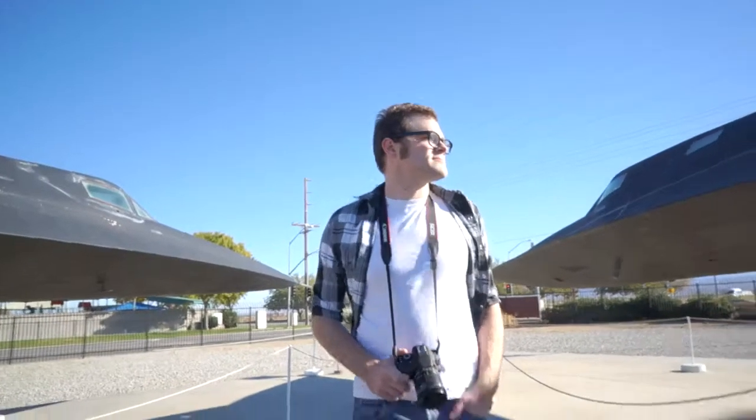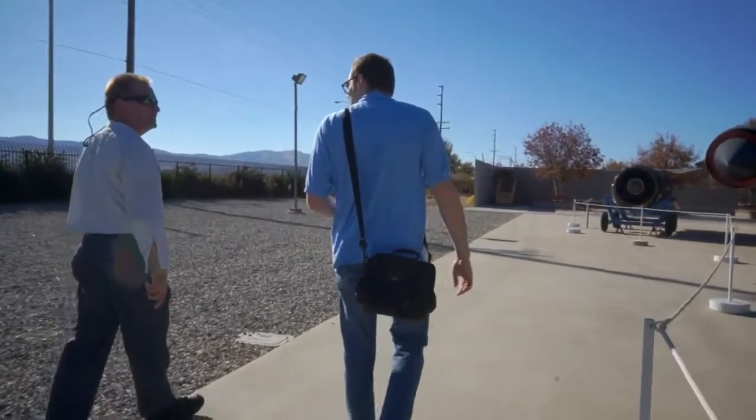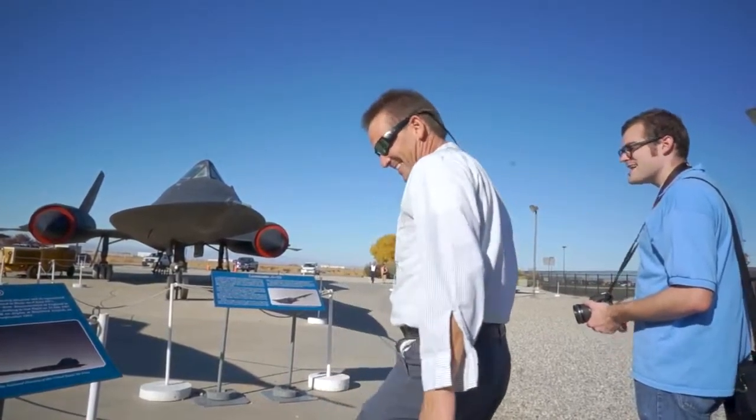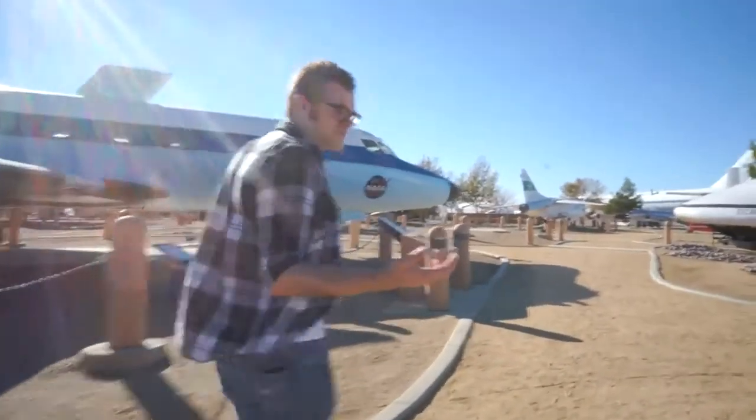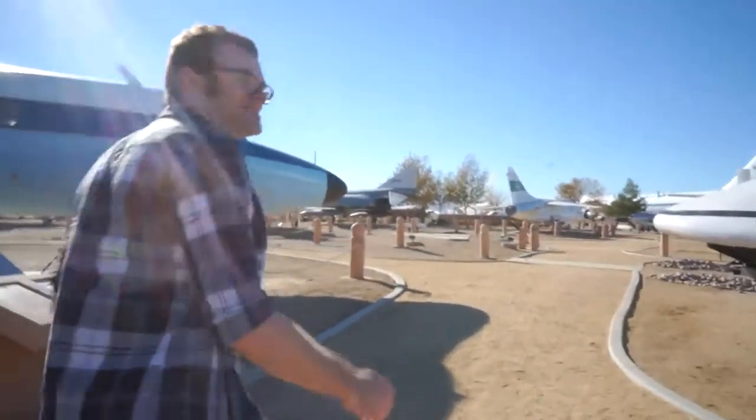The Blackbird means a lot to me because of my grandpa. He was a part of the Skunk Works team. He taught me how to be a gentleman, how to treat my fellow man, and he constantly had me excited about aviation, aerospace, and science in general. My grandpa pulled on these all the time with a suitcase handcuffed to his wrist, transporting secret stuff between the CIA and the Skunk Works.